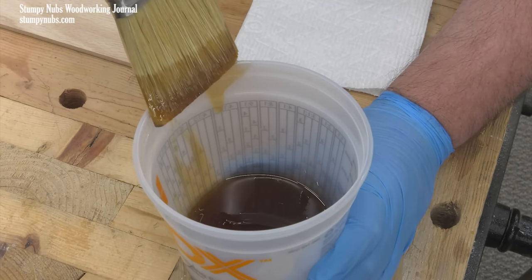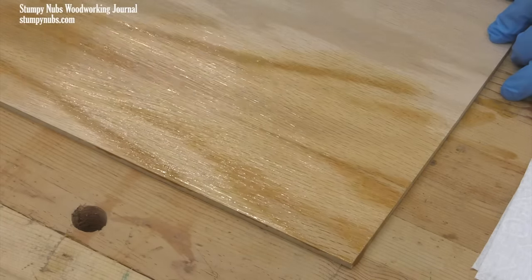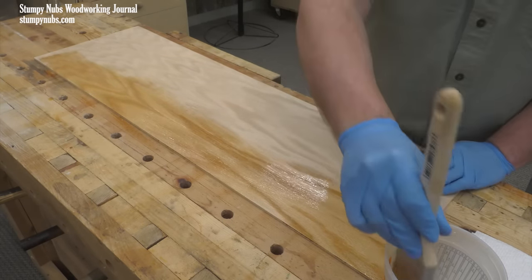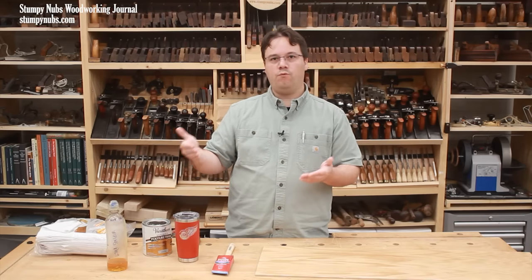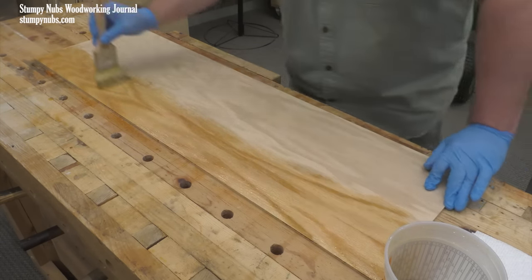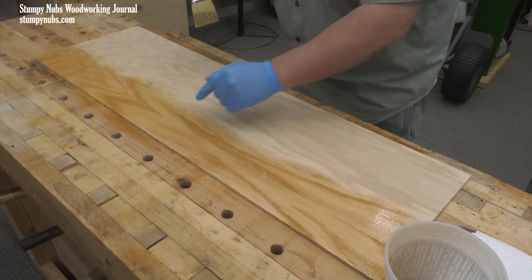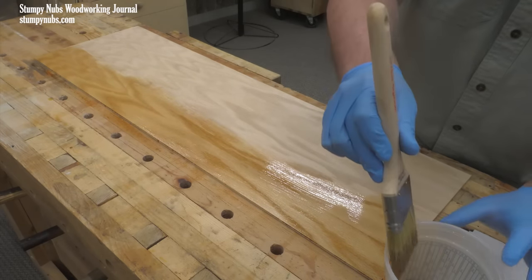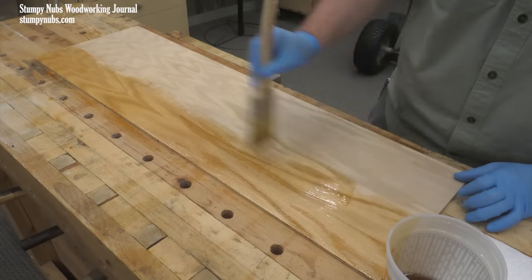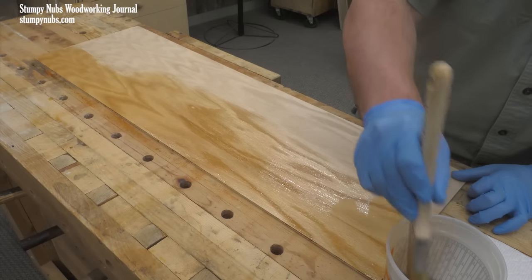Dip your brush no more than halfway into the finish, wipe off the excess, and begin applying it. Spread it out well — it's better to apply three or more thinner coats than two thick coats, and brush with the grain as much as possible. It is very important to always work wet; don't try to brush wet poly over a spot that's already begun to dry. Work down the length of the surface in narrow sections, keeping each section narrow enough that your next stripe can overlap the first before it begins to dry.